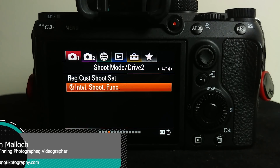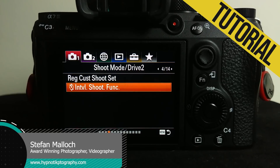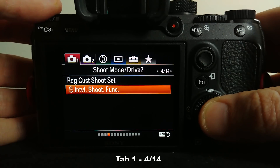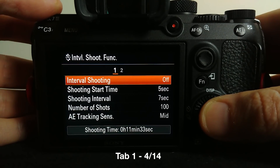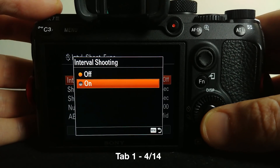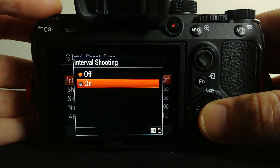Here we are in our long overdue and much appreciated Sony a7 III intervalometer mode. You can find it in section 4 of 14 in the first tab. It's nice and basic and easy — what you want to do when you want to turn it on and use it is just click on interval shooting and set it to on.